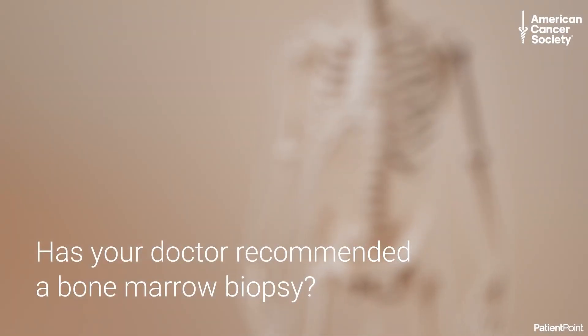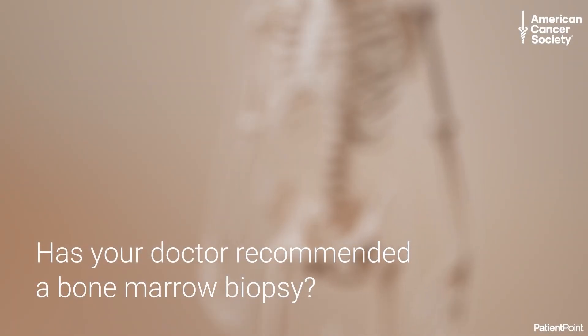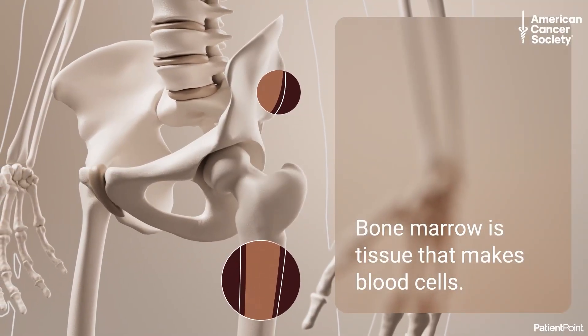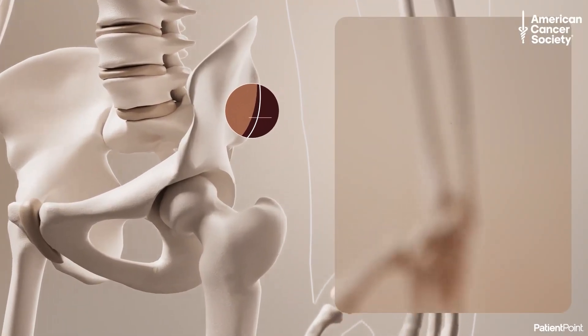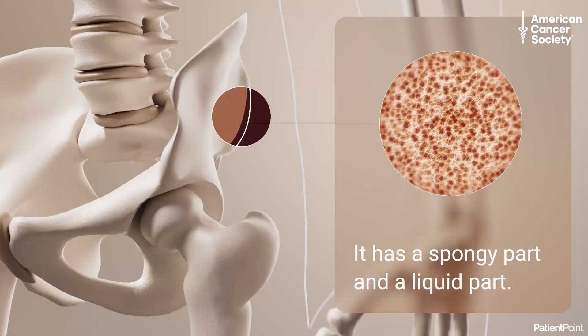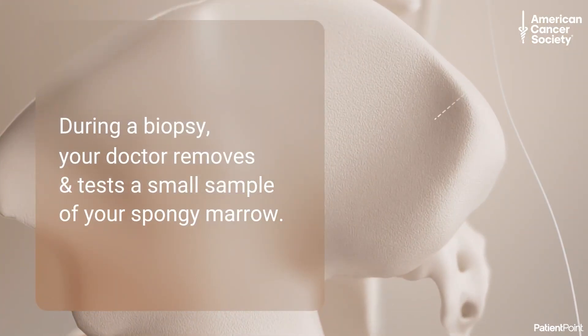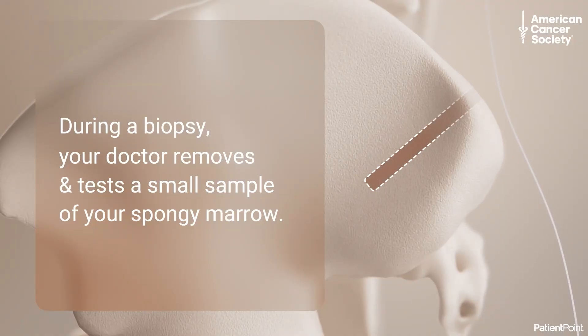Has your doctor recommended a bone marrow biopsy? Bone marrow is tissue inside your larger bones that makes blood cells. It has a soft spongy part and a liquid part. During a bone marrow biopsy, your doctor removes and tests a small sample of your spongy marrow to see if it's healthy and making blood cells like it should.